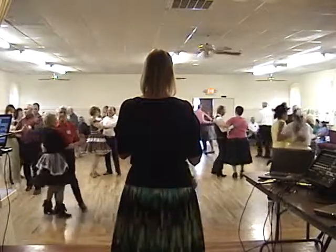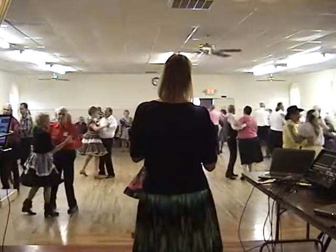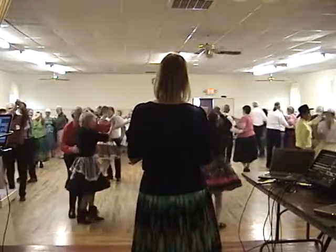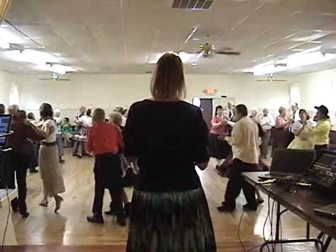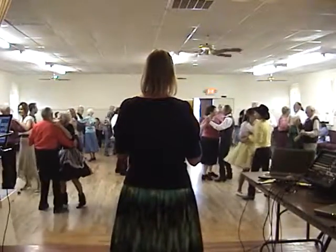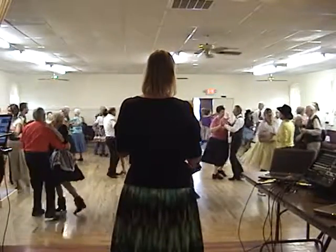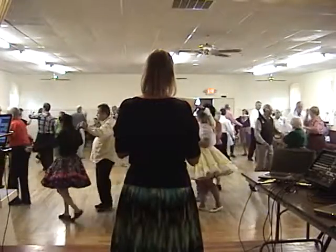Fox. Back hitch three and scissors through. Lace across and two step to semi, facing reverse. Two forward, two steps to face. Fox. Back hitch three and scissors through. Lace across, two step to close. Left turning box.